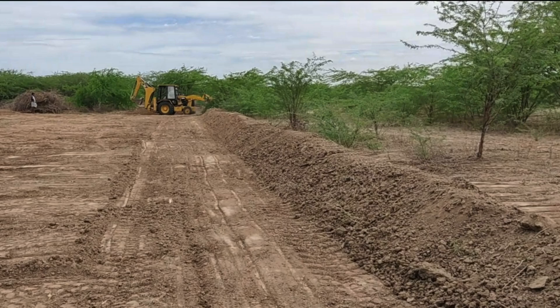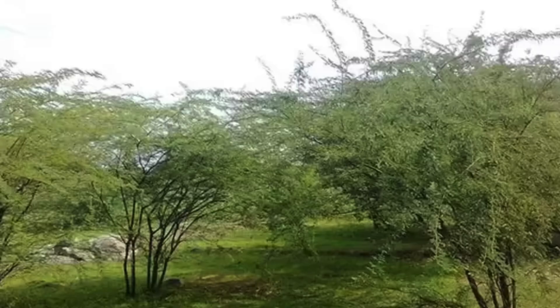This land was once completely covered with invasive agashia trees, also called semicarovellum. These trees absorb enormous amounts of groundwater and nutrients, leaving the soil dry, barren and unfit for farming.